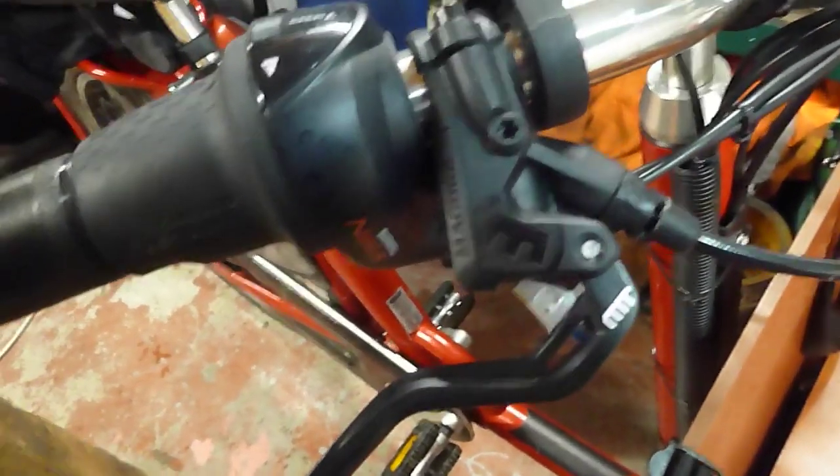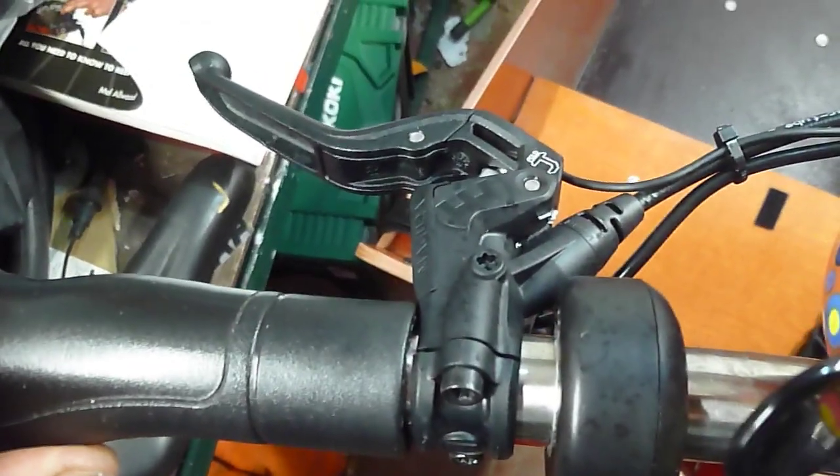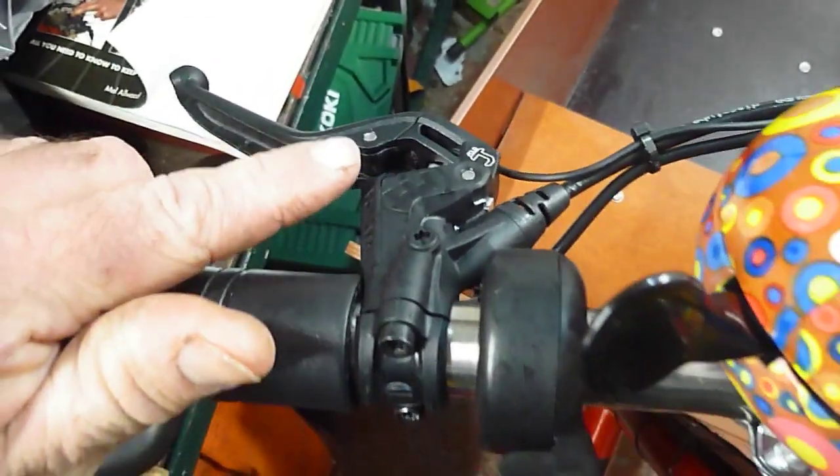I just thought I'd try and do a video on fitting a brake cutout sensor to Magura MT4 hydraulic brake levers. I've already done the other side - that was a couple of months ago, but at the time the supplier only had one of the levers in stock.